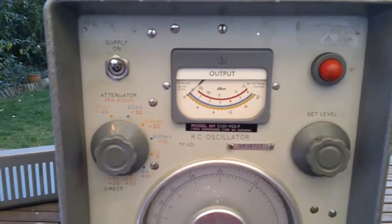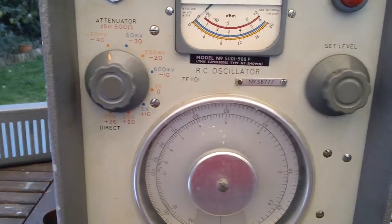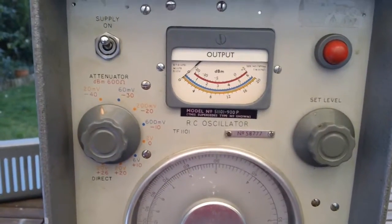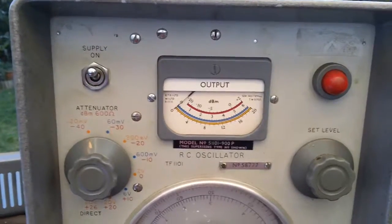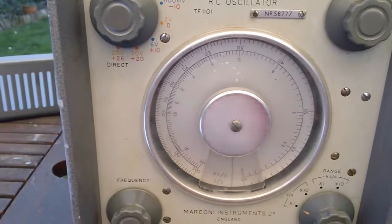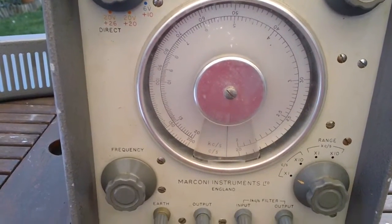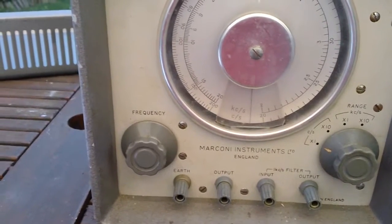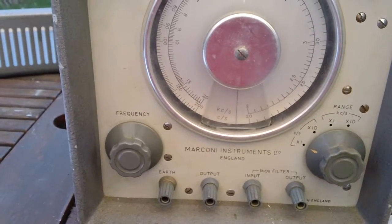Hi all, this is something I picked up at the weekend. This is the Marconi Instruments TF1101 RC Oscillator and it's a bit of a beast. It's a highly stable AF signal source used for testing amplifiers and things. It's got a range from 20 cycles up to 20k.